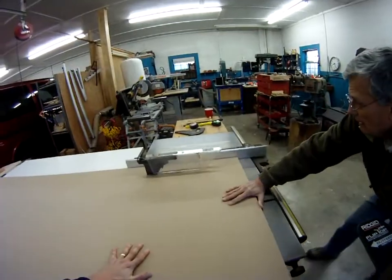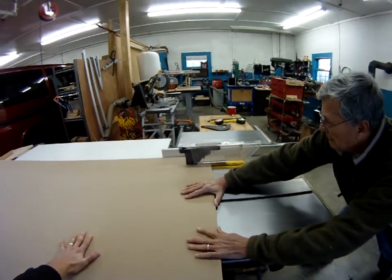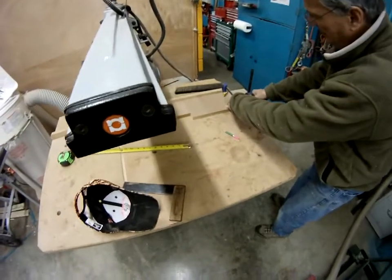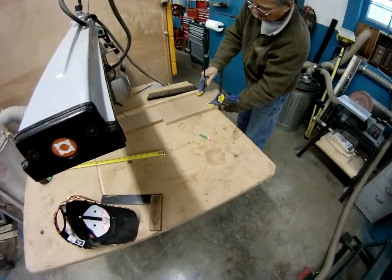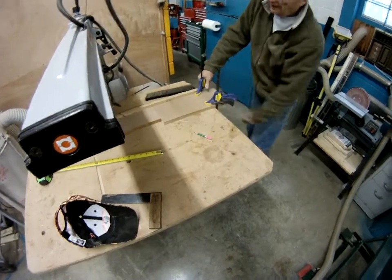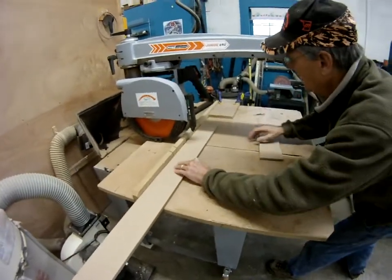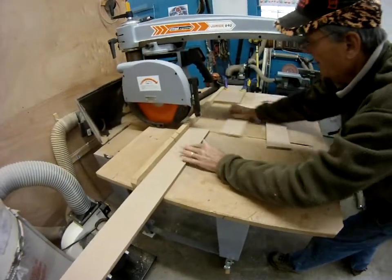Definitely the easiest way to do this task is with two people. We're going to show you how we cut all of those individual pieces to size. I'd highly suggest putting the stop block on your radial arm saw — that way you can cut multiple pieces repeatedly with very accurate consistency. Stop blocks are definitely the way to go.